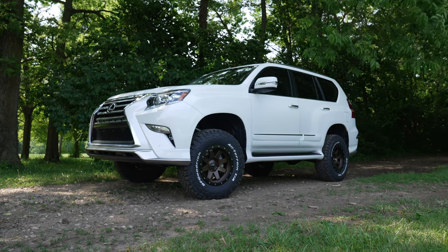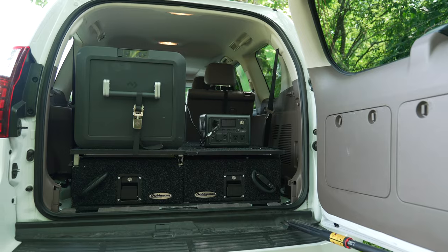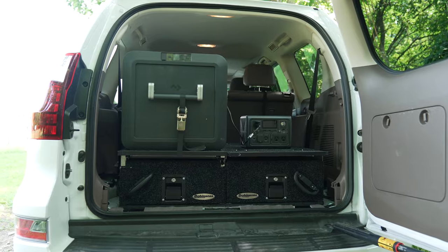Now the Dometic CFX 55DZ is sitting on top of our Dobinson drawer system. The Dobinson drawer system is made specifically for Land Cruisers, 4Runners, as well as the GX460. The install is very straightforward — you do have to remove the back seats that are inside your GX460 if you intend to put this in.